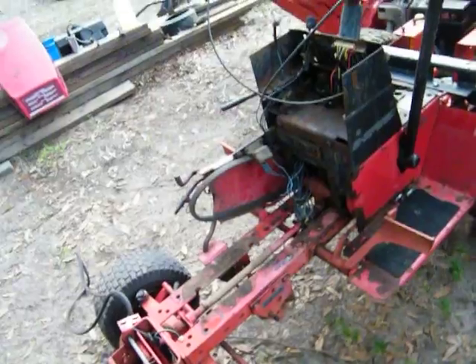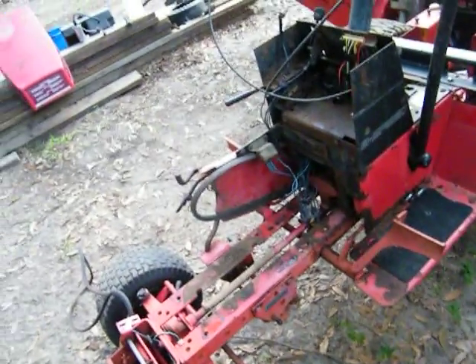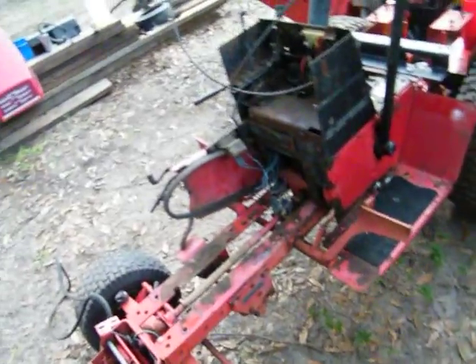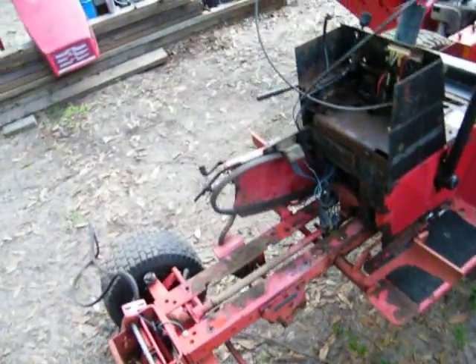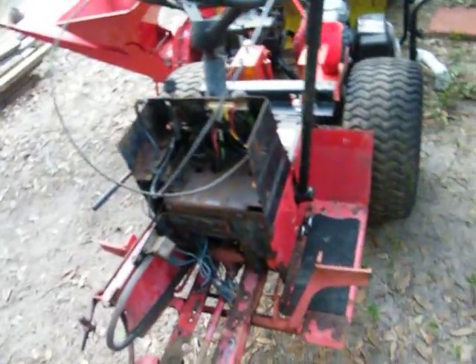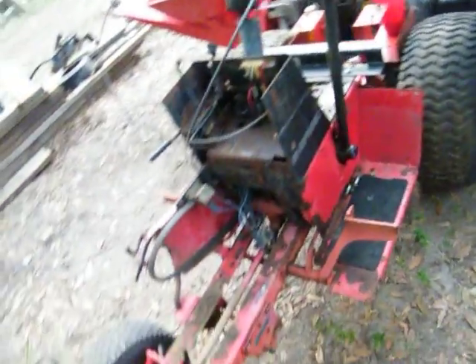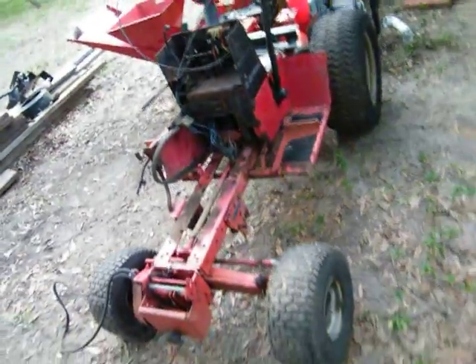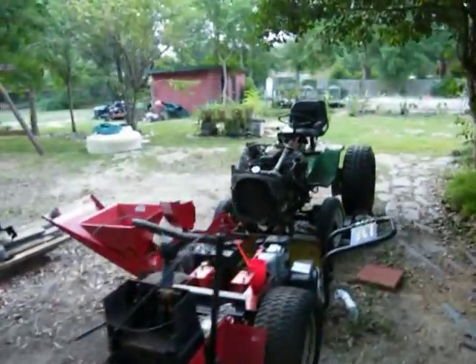I might not even hook it up to that wire right there. I might try to figure out how to make it run without using that wiring system so I don't screw it up. I really don't know — let me see what these guys on the internet have to say, maybe some of them have done it, got a walkthrough or something to help me.